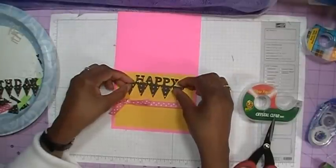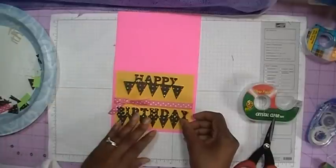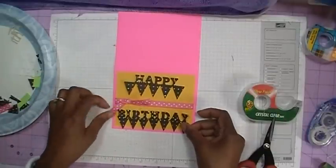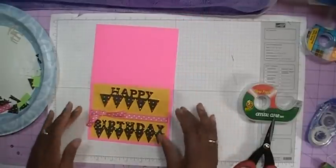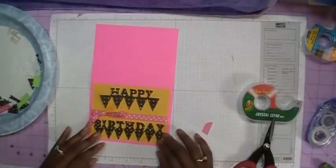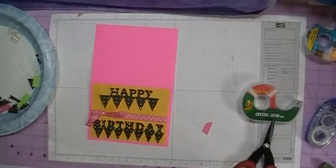So now let's go ahead and lay out the happy and then the birthday, so we can look and see where we want it. I probably may have to cut the tail of my knot so that you can see the letters, but I just first want to lay it out to see how it's going to look. And I think I like the way that looks, so I'm now ready to go ahead and glue this down.